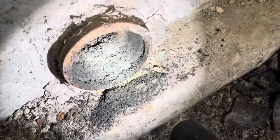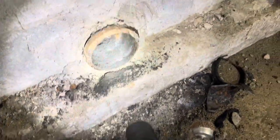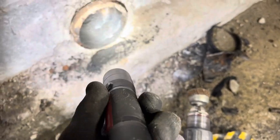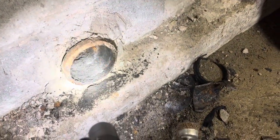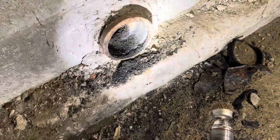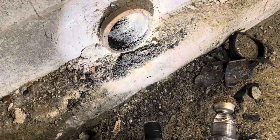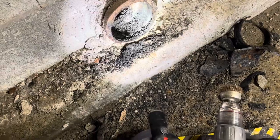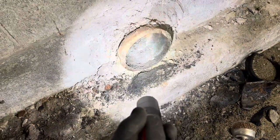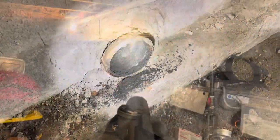We got the cast iron out as well as the lead and oakum. The hub looks really good — hubs are pretty strong. You have to hit it pretty hard in the wrong spot to break one of these. As long as you're hitting just the cast iron inside, you're usually pretty safe. So we got all the old stuff out. Now we're going to take the wire wheel on the drill, hit that, clean it up as good as we can, and prep it for our new cast iron gasket.